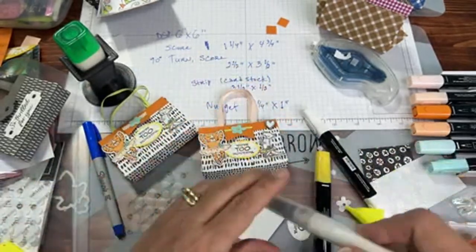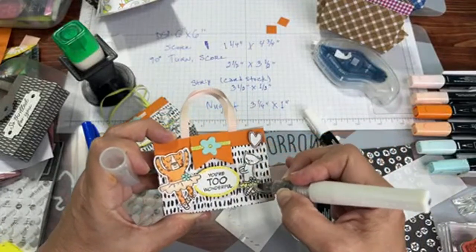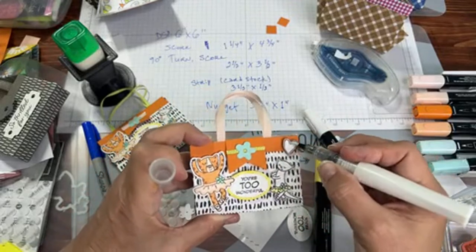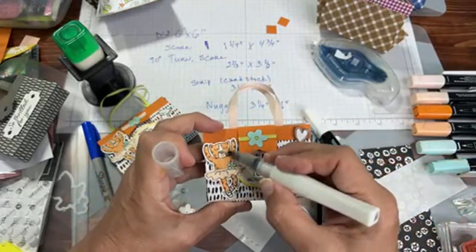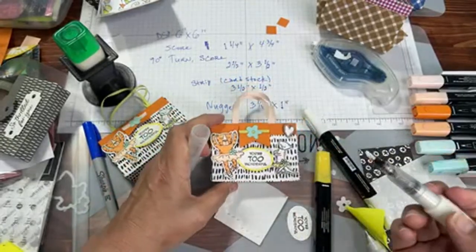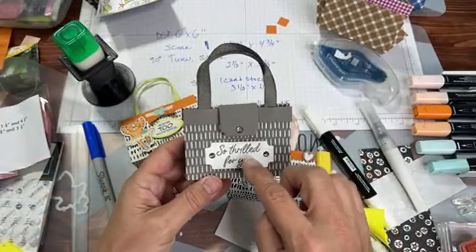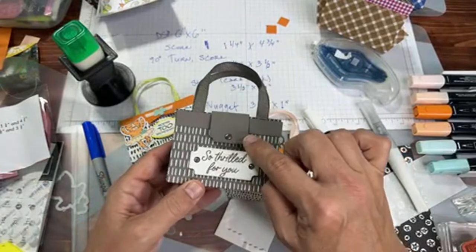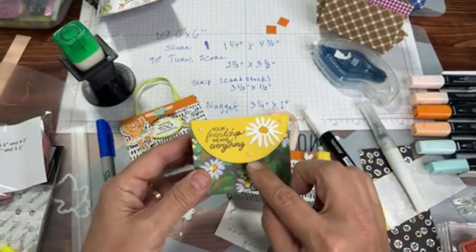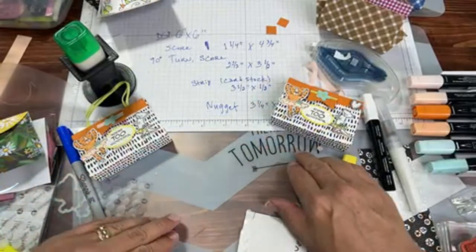Awesome! I think that side needs more Wink of Stella, and the heart needs Wink of Stella too. This is even cuter than my sample because I like the extra heart — it's an added touch. With Wink of Stella you can never add too much for some bling. You can also add rhinestones, dots, little pearls — so many things you can add.